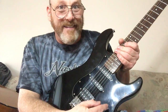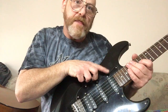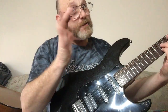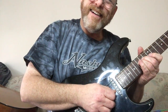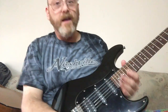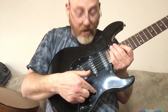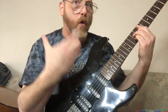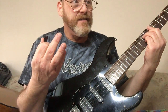Going up one more on the toggle switch you're going to get the middle single coil pickup and the neck single coil pickup — it's going to be a kind of warm sound but with a little bit of thinness. When you go to the final option, all the way up, it's going to be your neck pickup and you'll get a real nice warm, round sound — that's the best way to describe it.